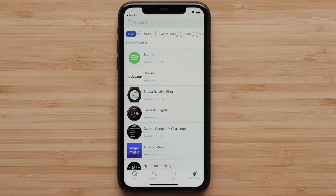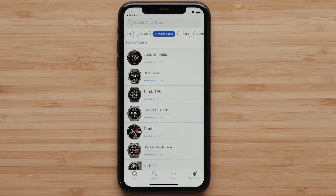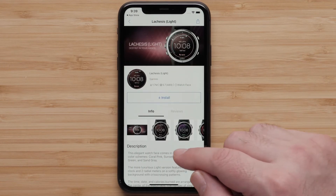Select search, followed by watch faces at the top. The list is sorted by the most popular, but you can also search by design or title. In this example, we will select Lachesis Lite from the main list. On the Info tab, you can review information about the download, including screenshots.